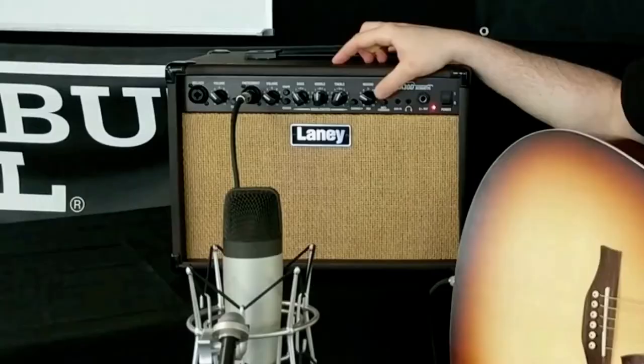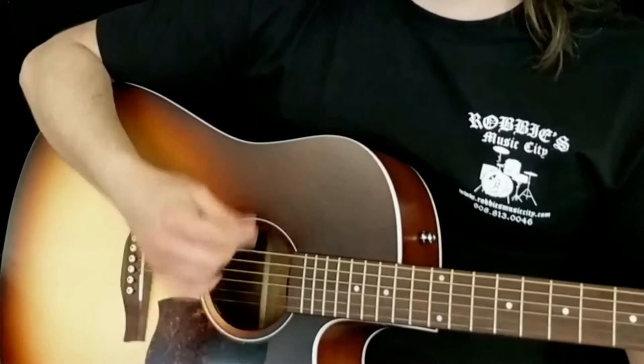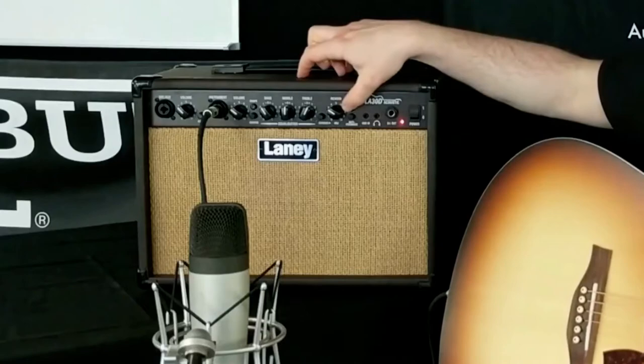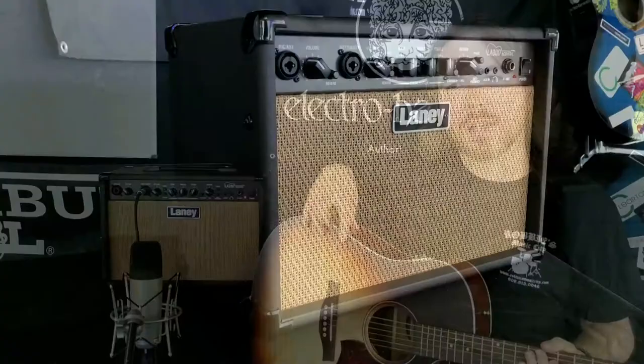Phase control can be especially useful when the player is sitting close to the amplifier. It can eliminate unwanted interaction between the sound coming out of the amp and the pickup in the guitar. Usually if you're having a phase issue, the sound might be kind of thin — it'll sound kind of lackluster. Try flipping that phase control in and out and see what works best for you.